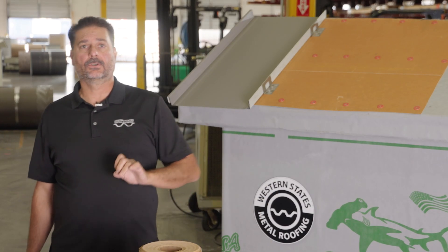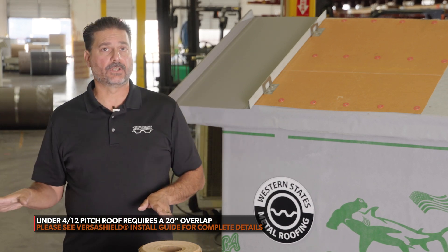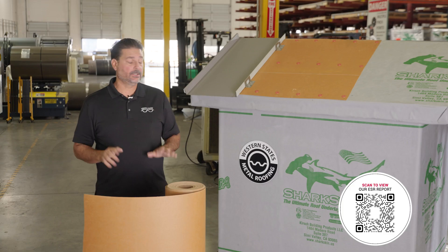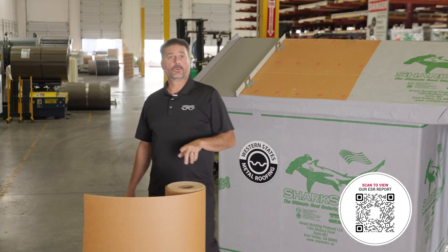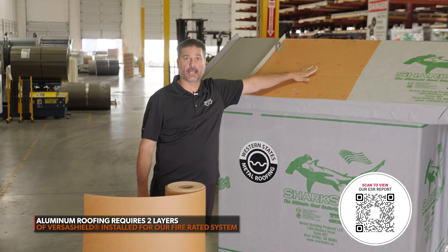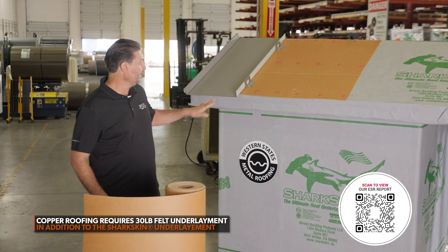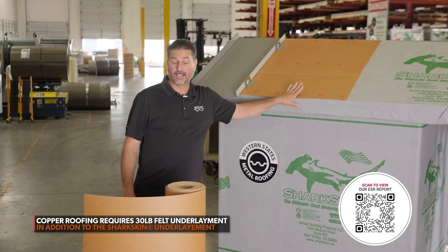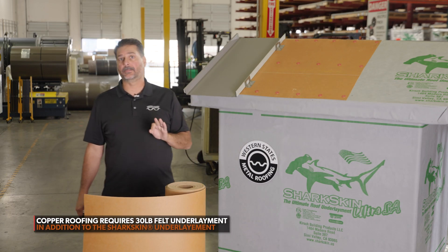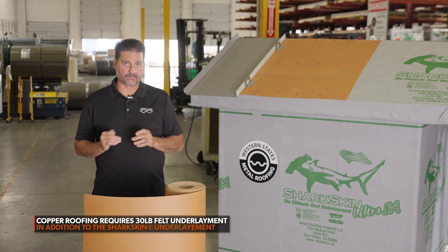If you have an under 4/12 pitch, they're saying that it's a 20-inch overlap, so you're basically overlapping 20 inches — a lot more material. We sell three types of metal: steel, aluminum, and copper. For steel, you need your steel roof, your VersaShield, and your underlayment. If you're working with aluminum, you would need double rows of VersaShield — two plies instead of one. For copper, per our testing, you need the copper, the VersaShield, a 30-pound felt, and then a waterproof membrane. That additional 30-pound felt is only required for copper. We have the fire rated system testing done for each one of those.